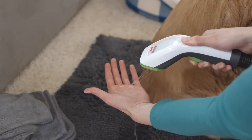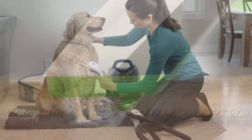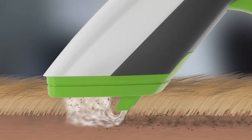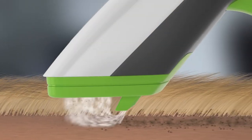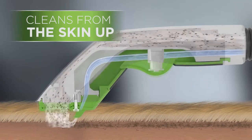Turn on the machine, and once the warm water runs out the spray handle, you are ready to get Fido fresh and clean. The Bark Bath Tool has a unique handheld wand with special nozzles that spray the water and shampoo right onto the skin and coat of the dog, cleaning your pet from the skin up.